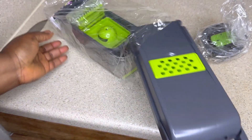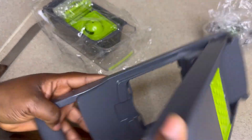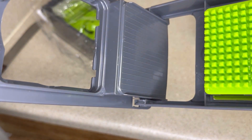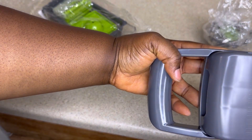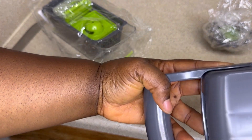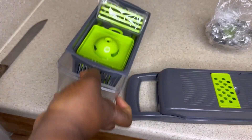Seeing how it is — it's got a lot of slicers. As you can see, the square space right here is where you put the tool to cut the onions and the tomatoes and all of those things.